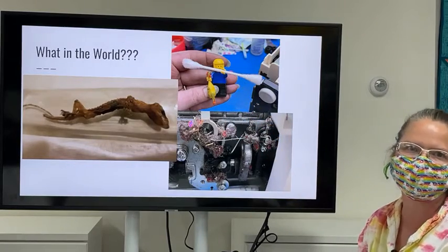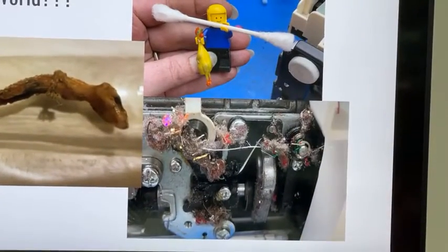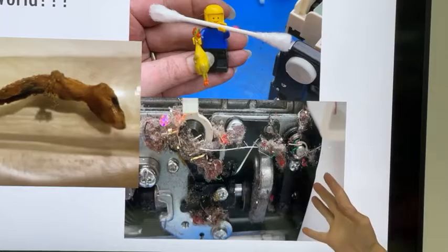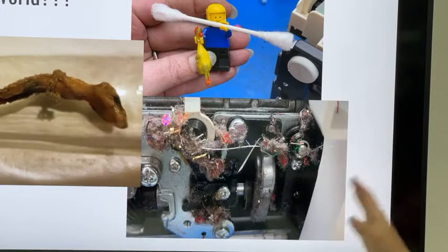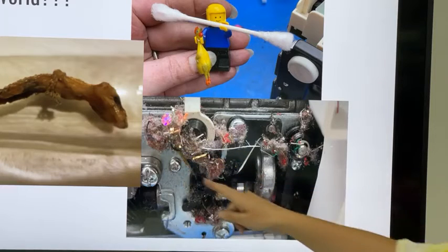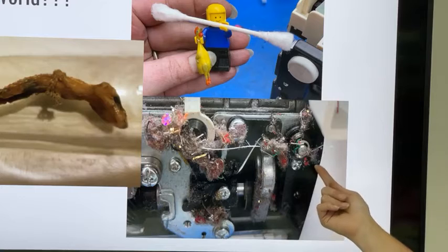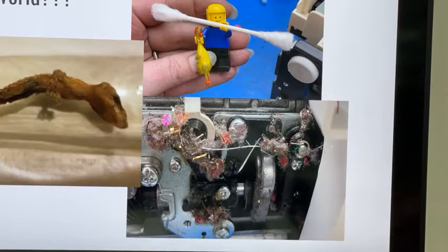We also find sequins, mylar, heavy threads, beads, and pins inside machines. It's quite a variety of things. Now let's discuss what you should be doing for your machine at home.